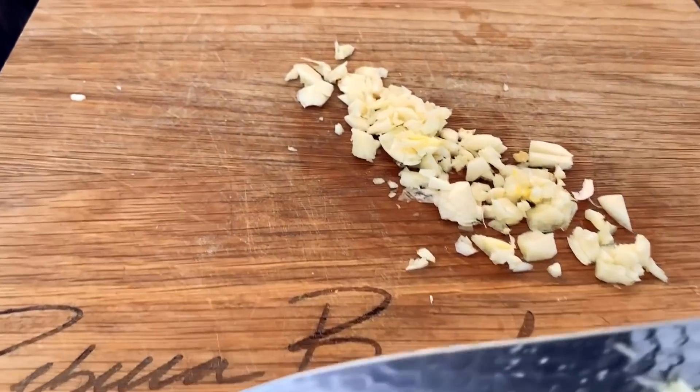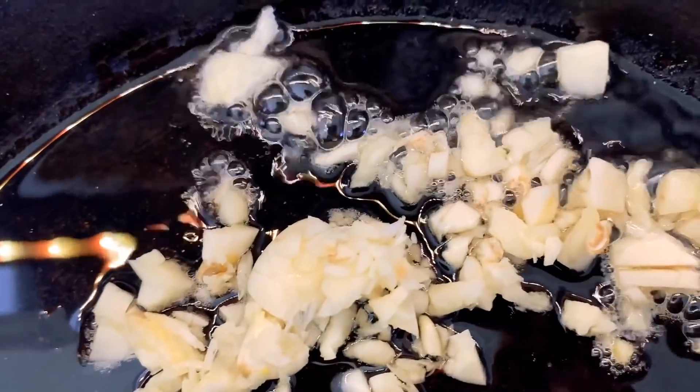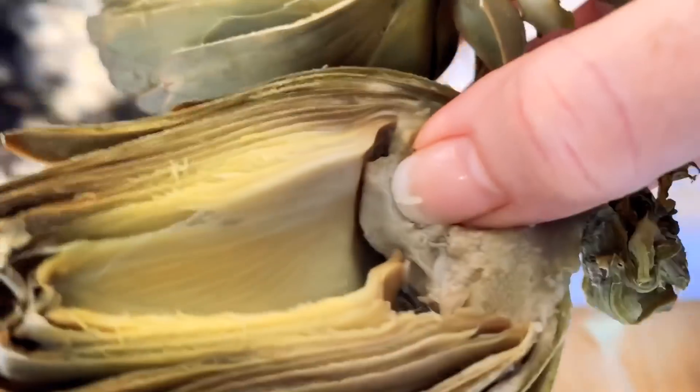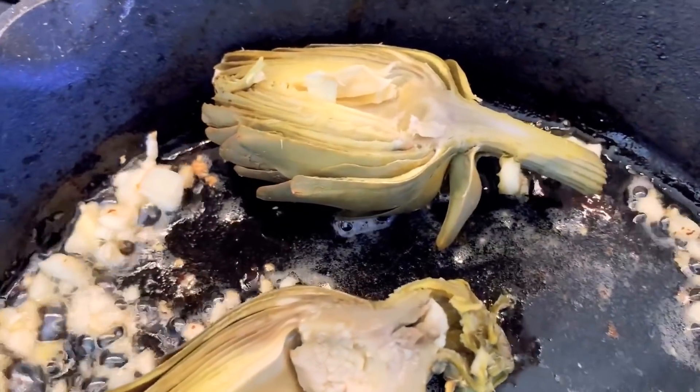And time to swipe in the garlic — one big swoosh. That's our landing pad, right in that hot oil. And time to put our artichokes in, right in there. I lay the backs of them down first.